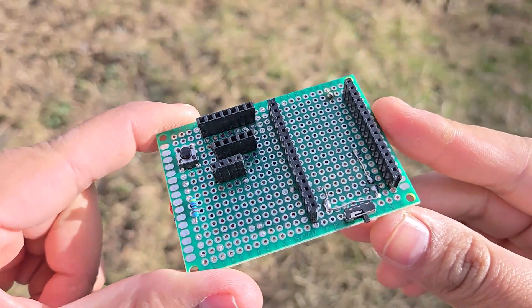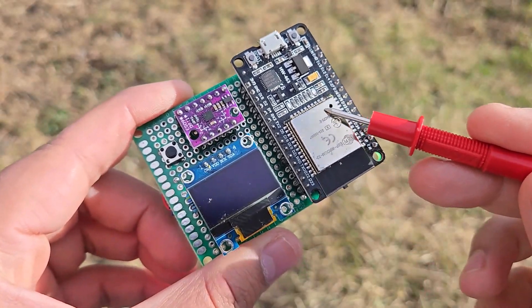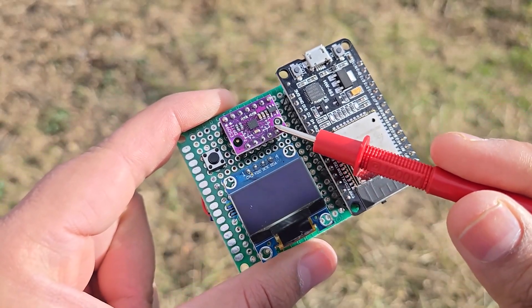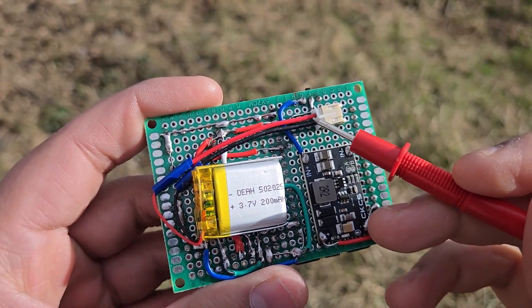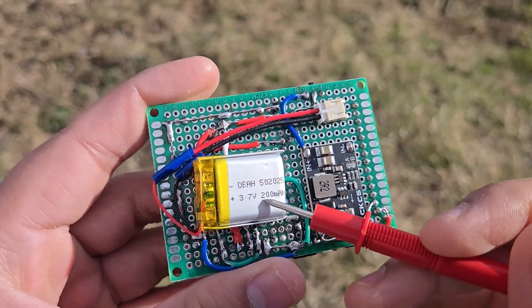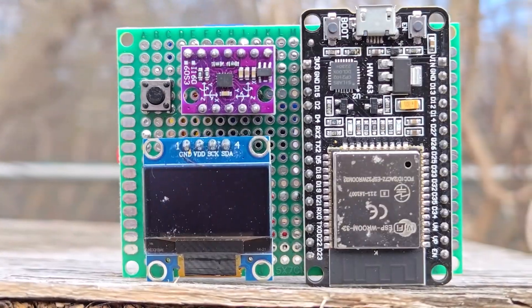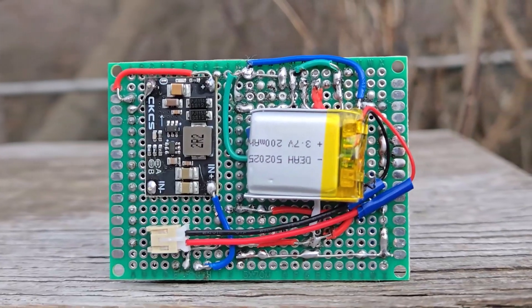Desolder both of these jumpers to make it a 5V output module. As per the circuit diagram, I assembled the circuit on a zero PCB board. I am using female header pins for ESP32, OLED, and BMI160. On the back side, I connected the boost converter and placed a battery for it. A slide switch is also connected beneath to power the module. The hardware assembly is done and now we need to take a look at the coding part of this project.